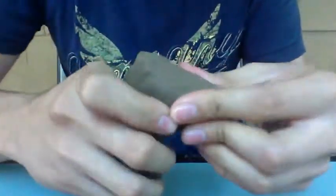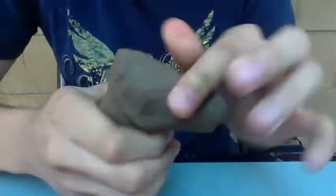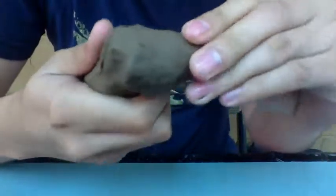Now you start shaping the muzzle — the upper side of the head, the forehead — and the back side of it itself.